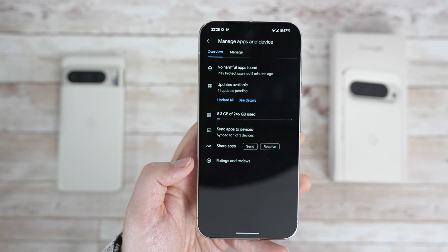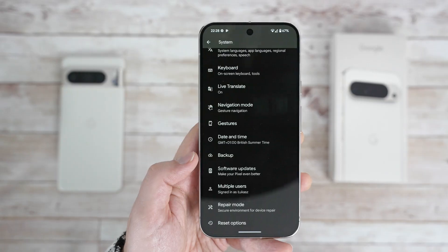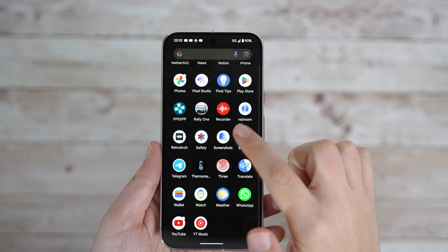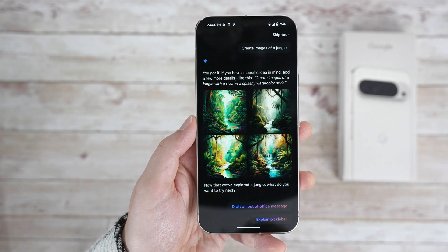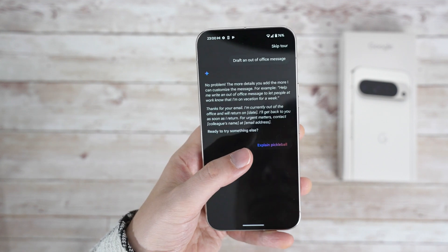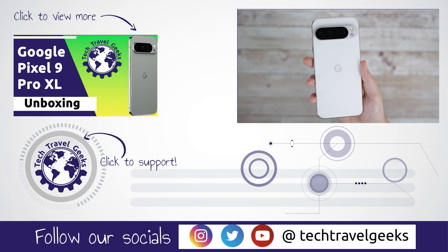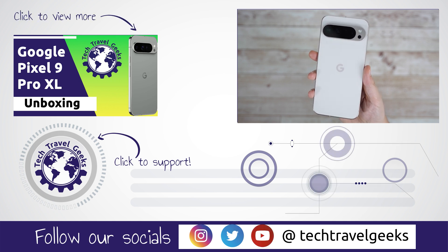Overall, the software experience on the Pixel looks great so far. It's definitely been a focus for Google this year, and you can clearly see it. Despite the performance boost from the Tensor G4 chipset being rather limited, everything has been really smooth, and the expansion to 16GB of memory must have helped as well. So if you like a minimal software experience and don't mind some extra AI features sprinkled in, you should definitely enjoy the new Pixel 9 Pro series. Expect more videos as we continue checking out the Pixel 9 Pro XL, and Mateo is testing the Galaxy Z Flip 6 – so make sure to subscribe. Thanks for watching!